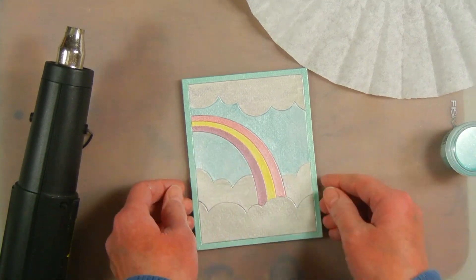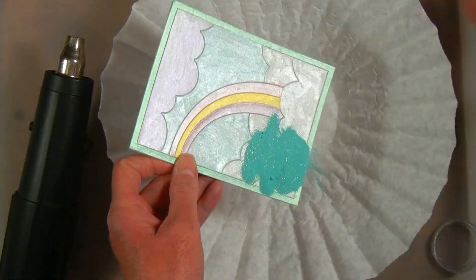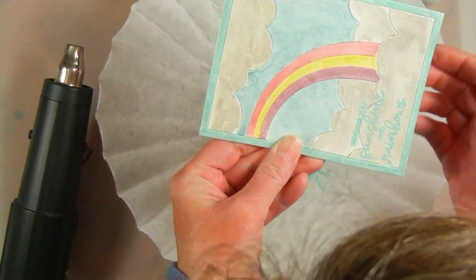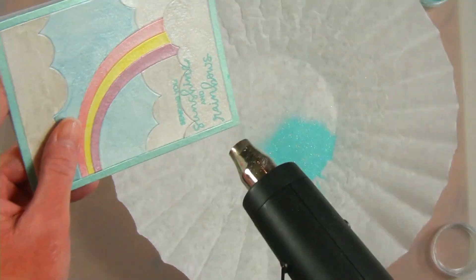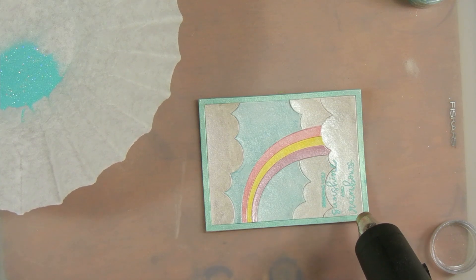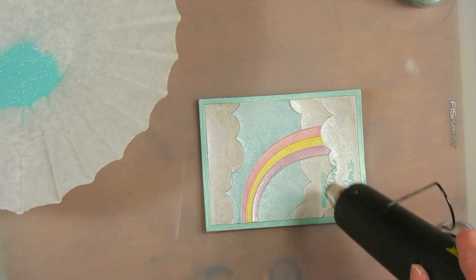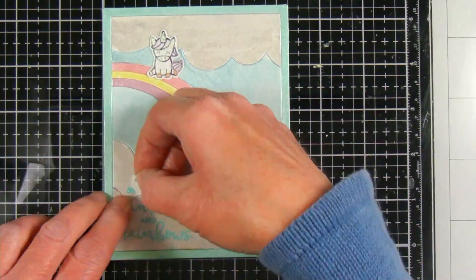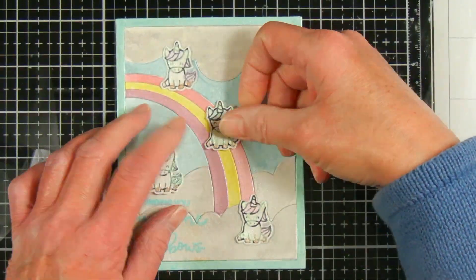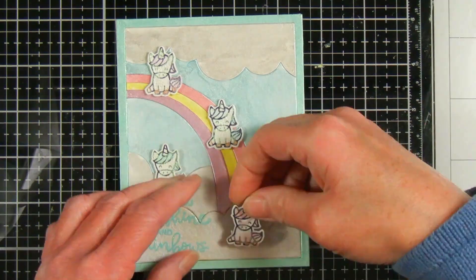I'm using the embossing powder from Ranger called Aqua Tensil, which has a glittery mix to it. I'm not quite sure how the sentiments come out real clear because of the line division, and it is a thinner sentiment — this embossing powder isn't very fine — but I wanted this color because it goes well with the card's colors and it's shiny. Plus, I'm giving it to someone who can't read it anyway. I used foam squares to attach the unicorns, placing them down the rainbow and on the clouds so it looks like they're sitting there — I didn't want them hanging in the sky.